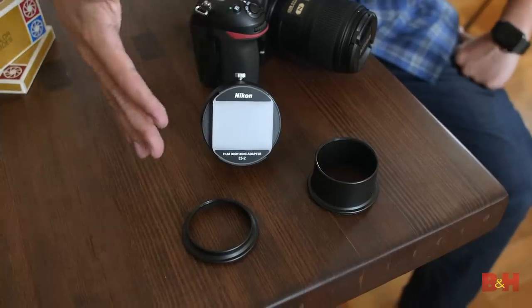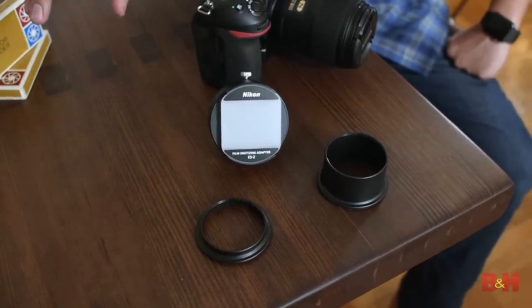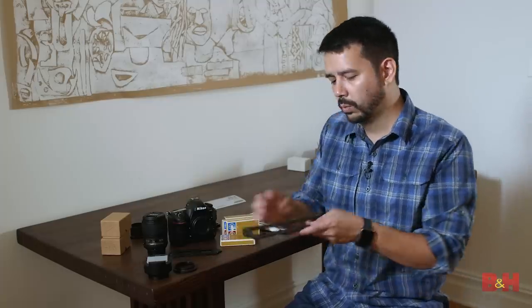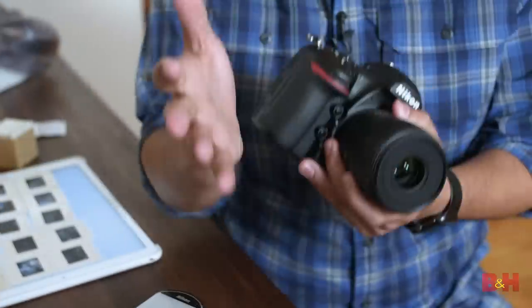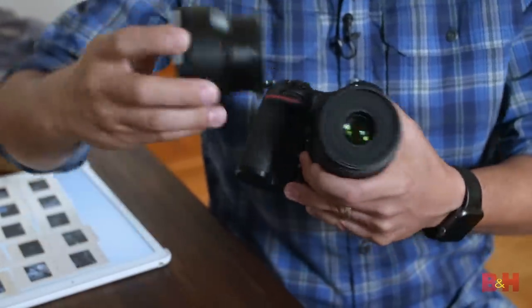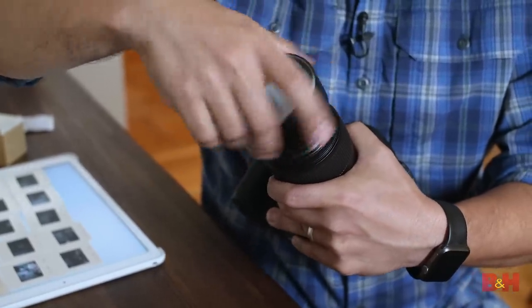The setup is pretty easy. You can use the ES2 with any Nikon micro lens. Today we're using the AF-S 60 millimeter micro. You have two film carriages — one for negative film that can hold a 35 millimeter strip of six images, and then there's the slide holder. My approach is to attach the adapter first — it just screws right in. If you use UV filters or clear protective filters, take them off. You don't want to shoot through any glass you don't need. This will screw right into the front threads.